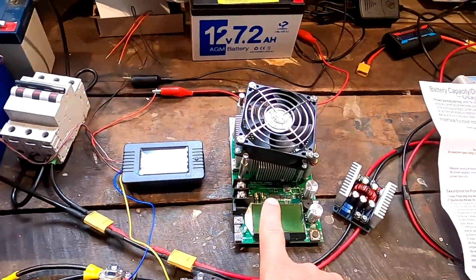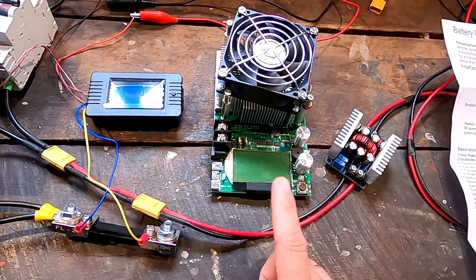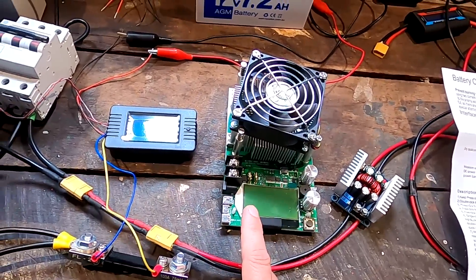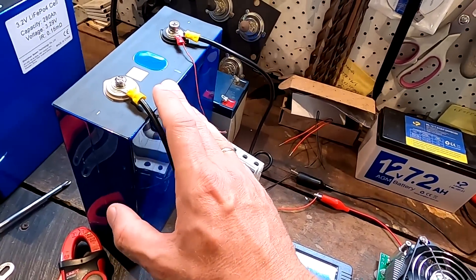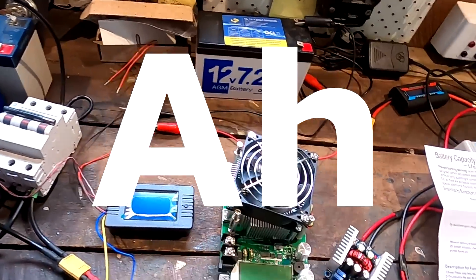The voltage accuracy isn't too important here, because we want to measure the ampere hours we're getting out of this battery cell, not the watt hours. Ampere hours does not factor in any voltage at all — it only measures the amps coming out of the battery over time. So the voltage and watt hours are less interesting in this test.